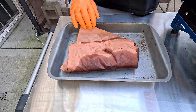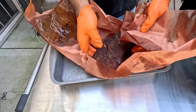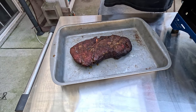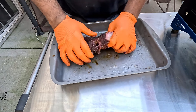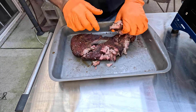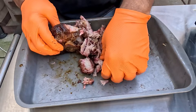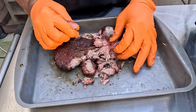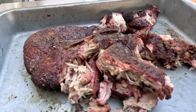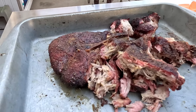Our half pork butt has been resting for a little over an hour. Let's see how tender it is. It's still a little tight — I think I should have let it rest another hour or so. But it's got a really nice smoke ring on it. The bark on this looks really good too. I'm going to attribute that to the charcoal pellets — I normally don't get a bark this good when I'm cooking on the A Smoke with normal pellets. It's got a nice color, it's tender, it's juicy.